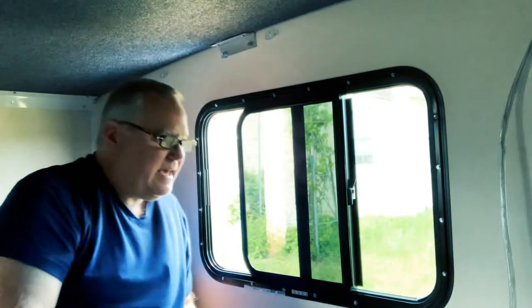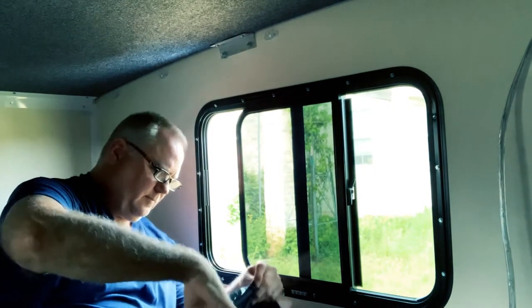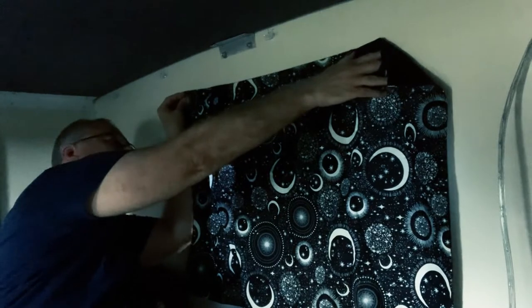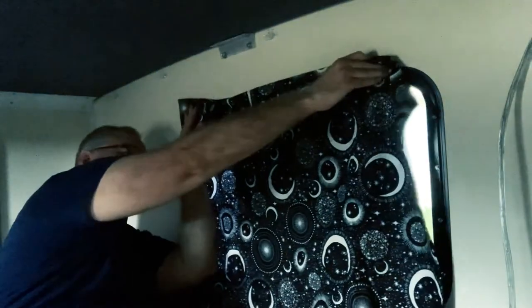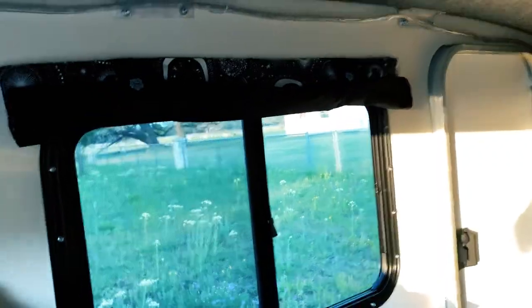Now we're going to look at these beautiful curtains that were made specifically for this camper by a very, very nice friend. Here they are — a celestial pattern. They roll up to a tab with a little decorative button. They will be put on by Velcro so that they will be close to the window and not let any light in. And they will glow in the dark too. There's a strap that comes underneath and then it Velcros down like that — that's how it works.